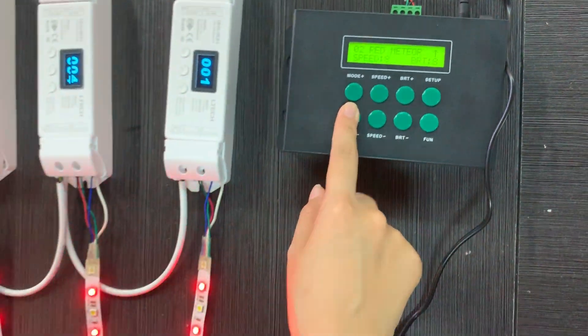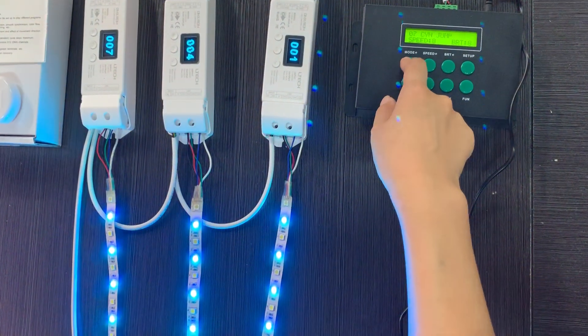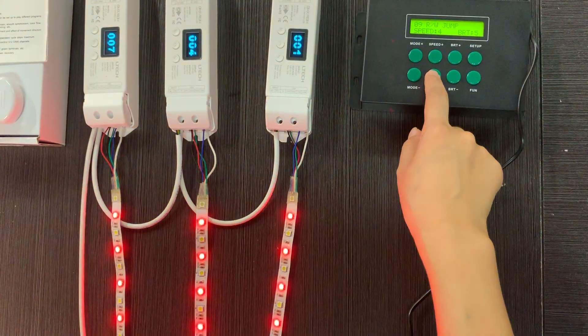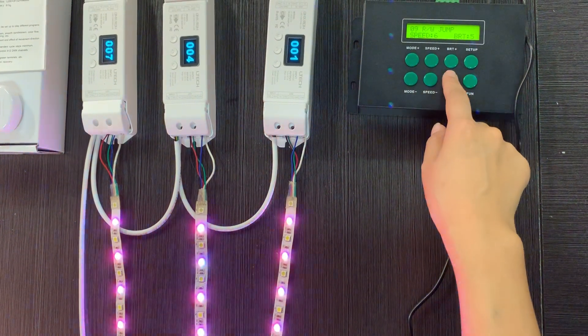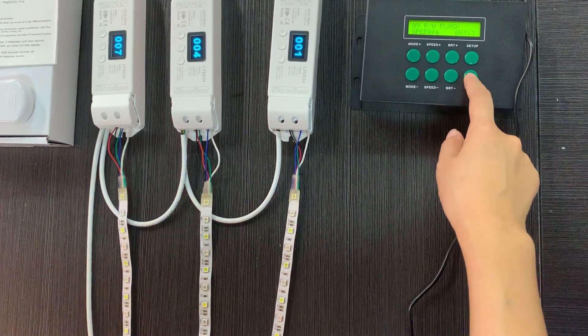We can choose different lighting modes using these two keys. We have single color and different color combinations. We can also choose the speed, adjust the brightness, and change the dynamic effects.